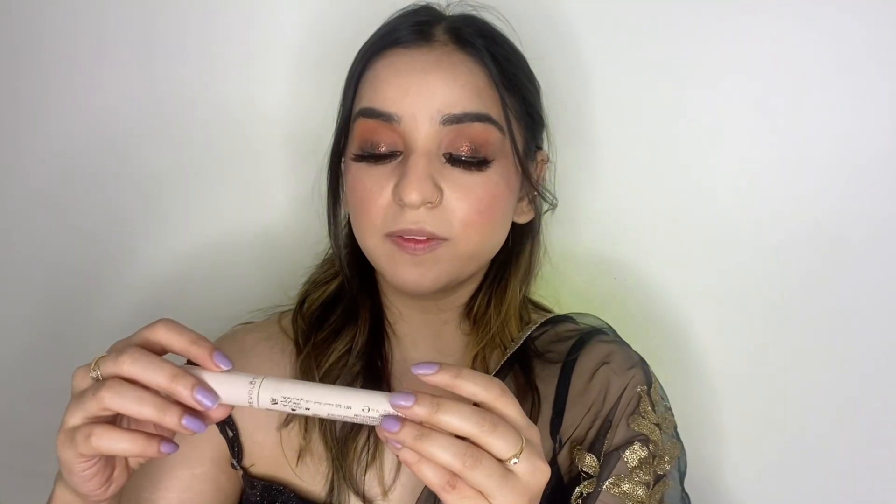I'm back and I've also applied some lashes which look quite dramatic — I didn't expect them to be this dramatic. Now for mascara I'm going to take this Makeup Revolution Finally Lash Dimension Mascara. It's a very nice mascara.